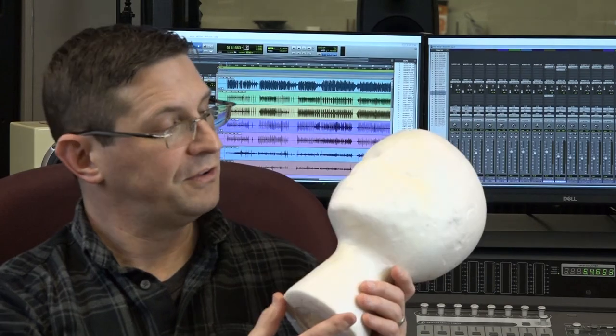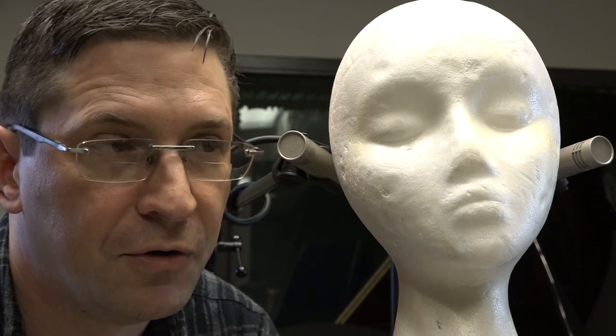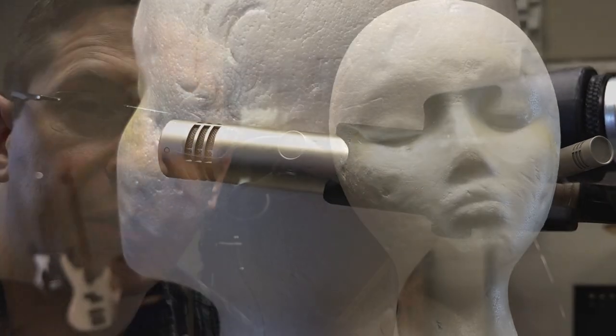It is not necessary to have a dummy head in order to do a binaural recording. In fact, it doesn't even have to be head-shaped — it just needs to be a reflective barrier. But for our purposes today, we're going to be enlisting the aid of Clarice here, who clearly has seen better days. We're going to set up two pressure omni microphones right next to our head, right where the ears should go.